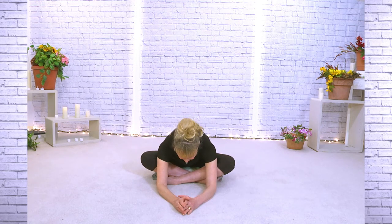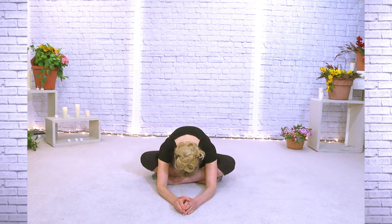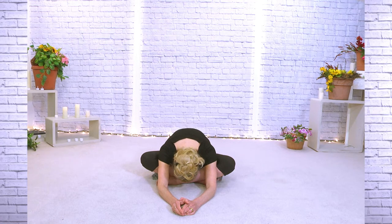Everything comes up. Let's put the other leg in the front — last thing in this position of Sukhasana. Walk it forward and relax. Everything rolls up.